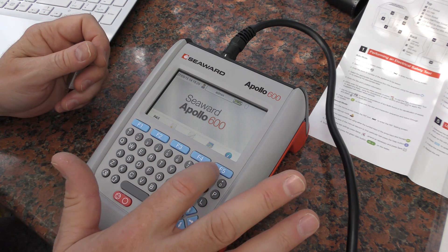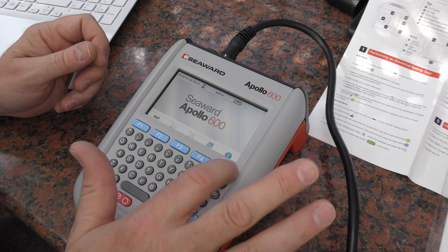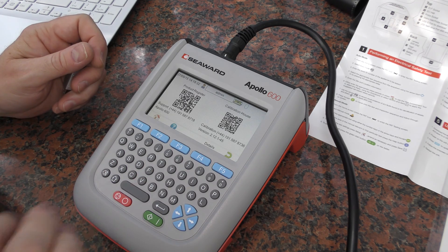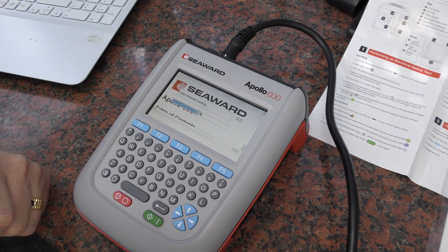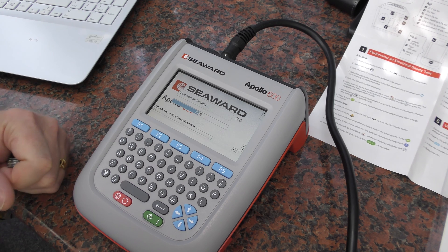The user manual is loading... it's so slow! Come on!